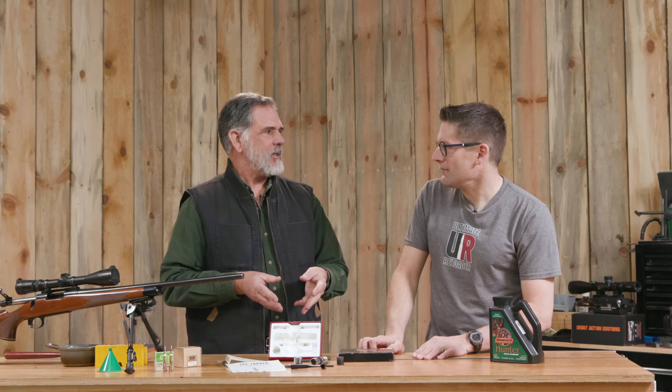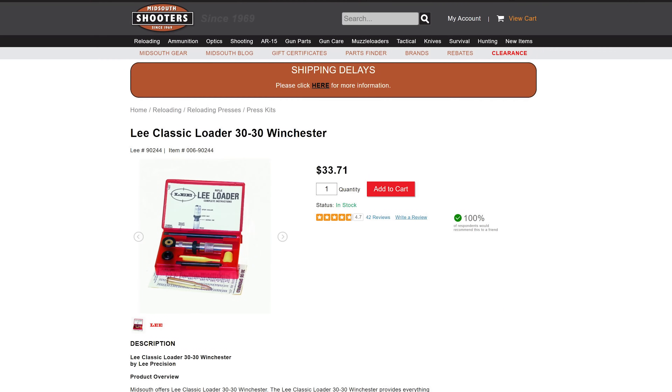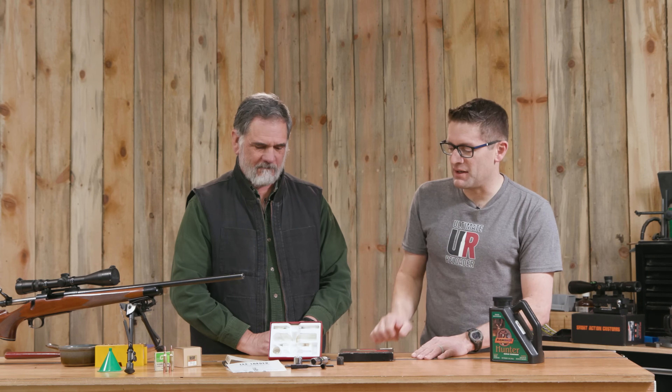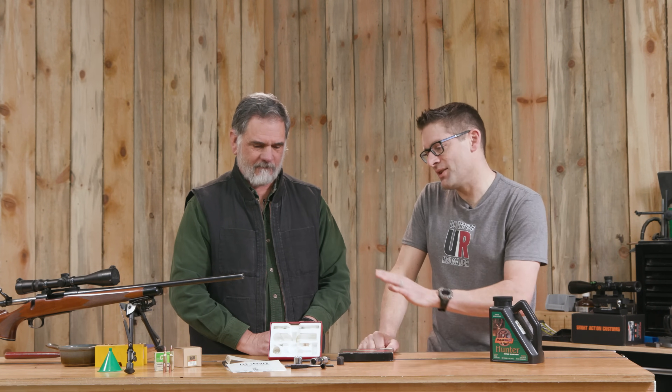I haven't seen a brand new one in person in a long time, but I looked at them online and they appear to be the same thing. So if you have a Lee Loader brand new one and you've seen any differences, drop a comment and let us know what's changed.